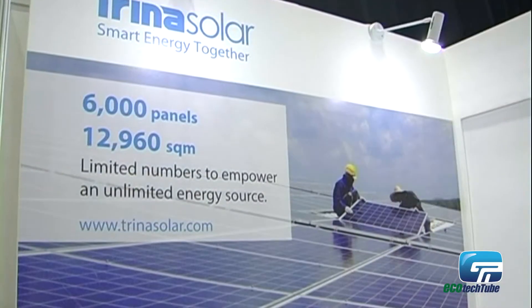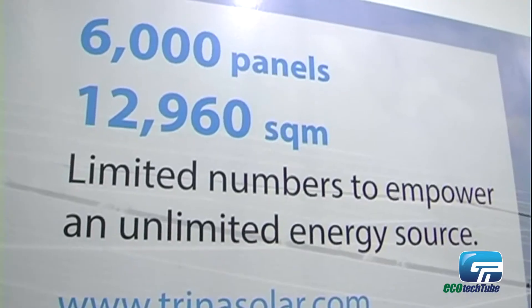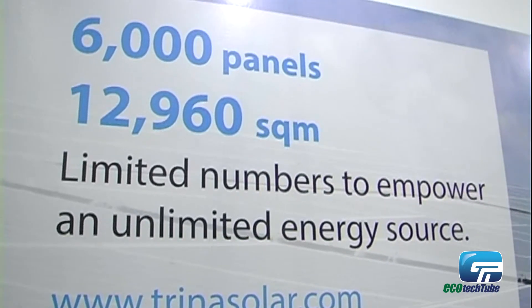If you are using bigger power plants — utility size — then we will introduce you to our 72-cell module, which is the PC14. This one mainly offers up to 300, 305, and 310 watts for the market.